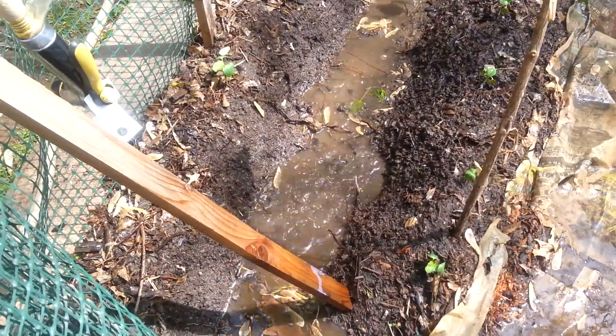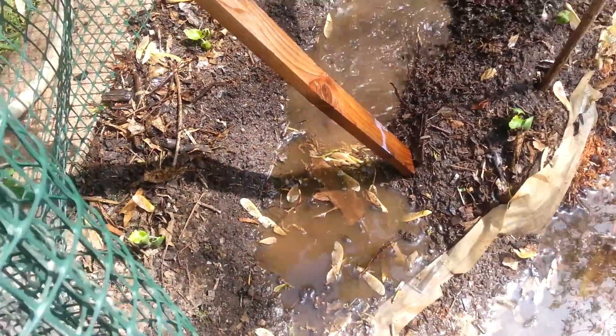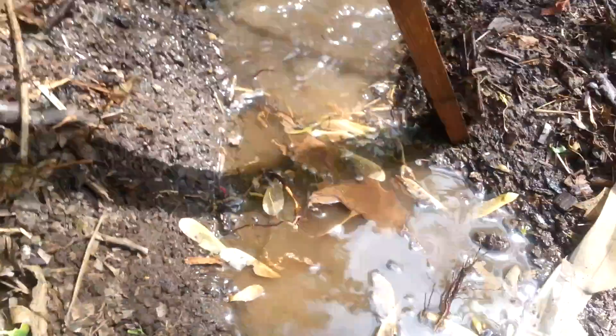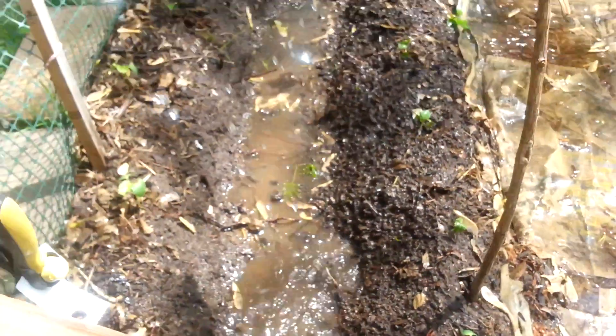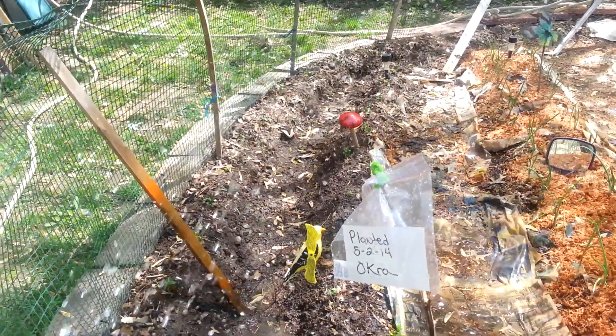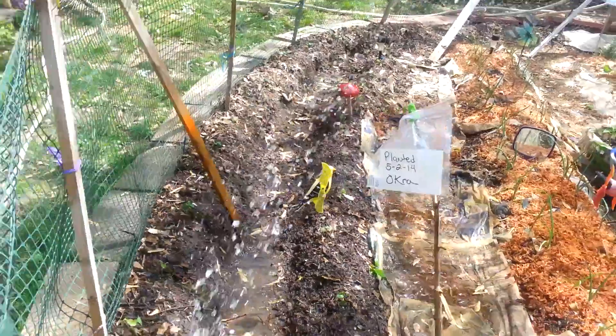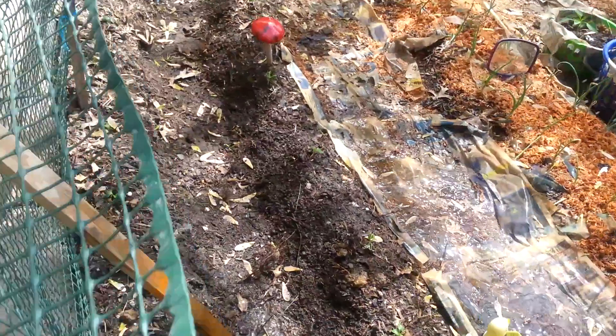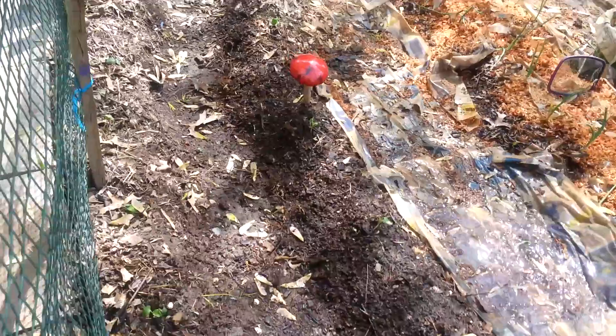As you can see, I'm doing a little watering. Here is the okra — two rows of okra that I planted, which initially I thought was going to be 25, but it ended up being 54. But I made it work. I made extra room.